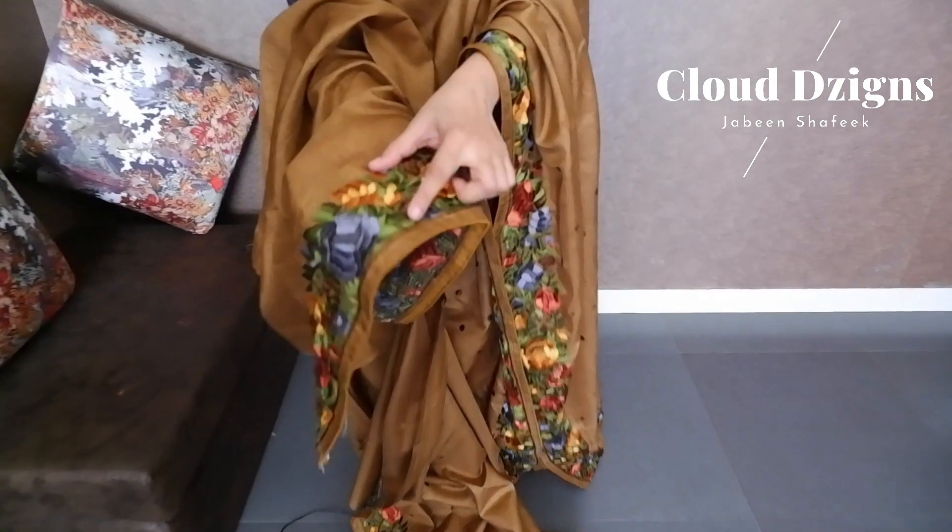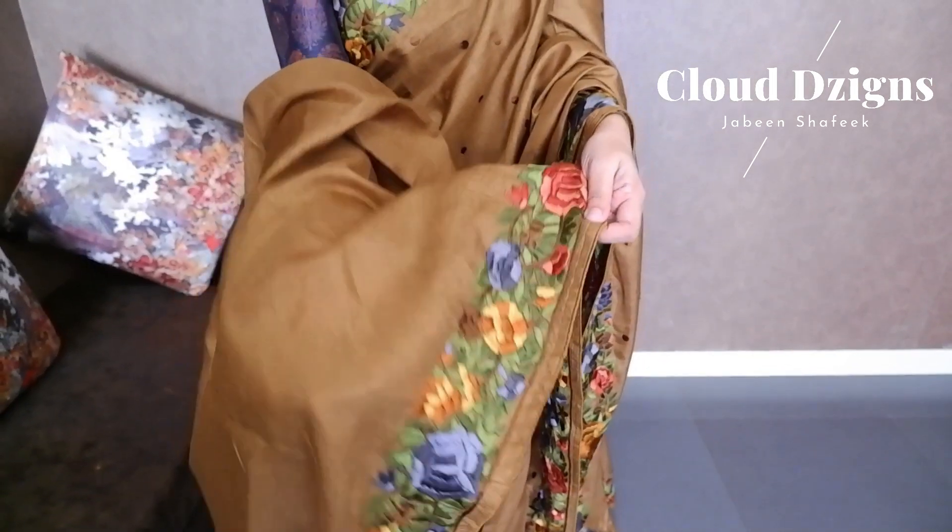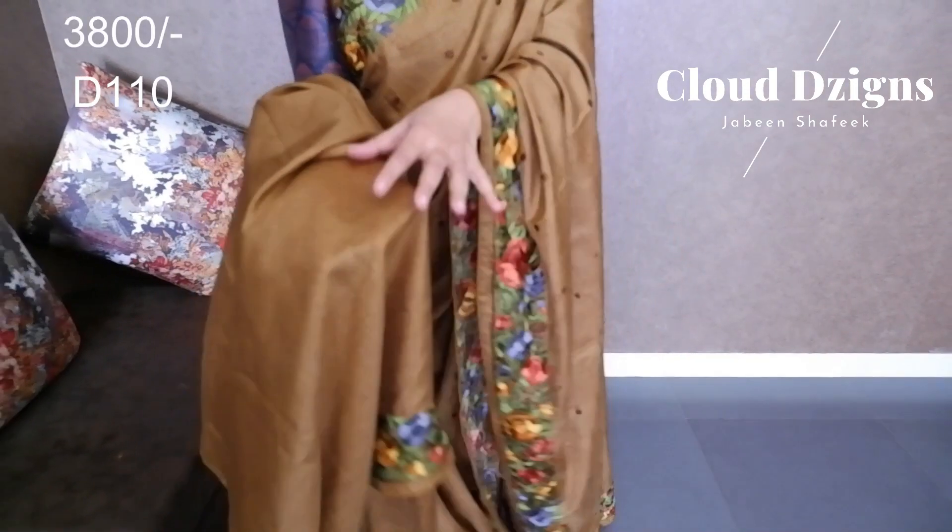Plain brown multi-color thread woven design blouse material.